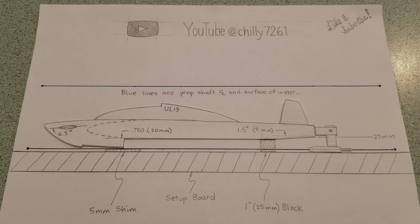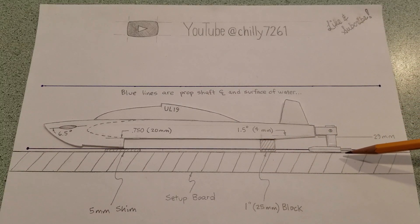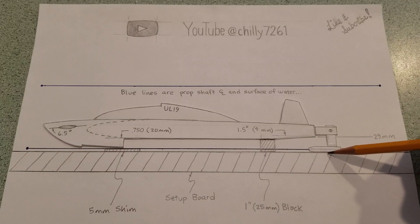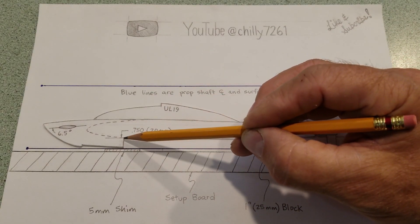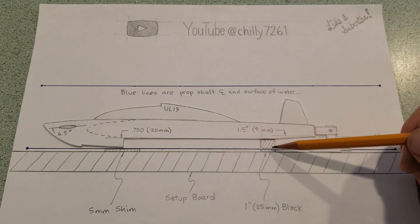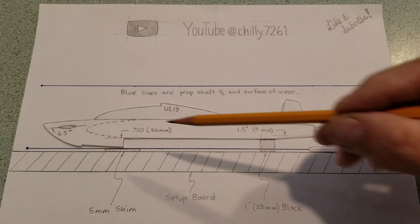Two more things to establish: a three-point hydro is designed to run with the bottom of the hull level, and a surface application prop will come up until the centerline of the prop shaft is level with the surface of the water. So in this setup, the five millimeter thick shim is the distance from the bottom of the strut to the centerline. The one-inch block — close to 25 millimeters — is the three-quarter inch height of the sponson plus the five millimeter shim, which is 20 millimeters plus five millimeters. When the sponsons are sitting on the shim, this block causes the surface to be level — same numbers on both sides.